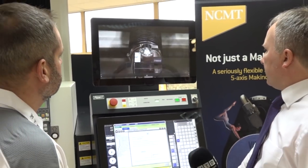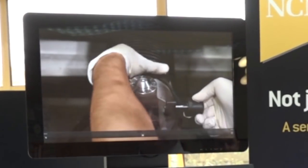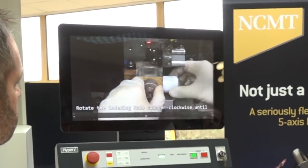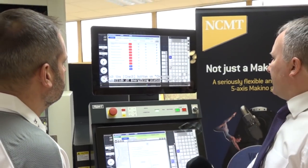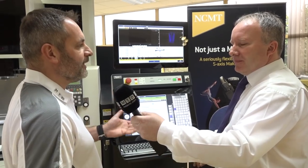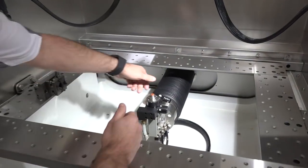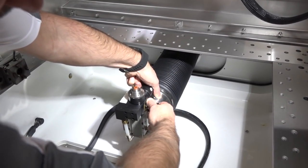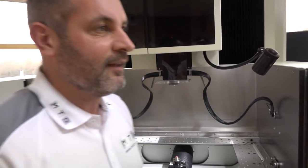It's very easy — so much so, the presenter was invited to try it himself. After watching the video and attempting the operation on the Makino machine, he was told he passed the test. 'Do you want the job?' 'I'll take it!'